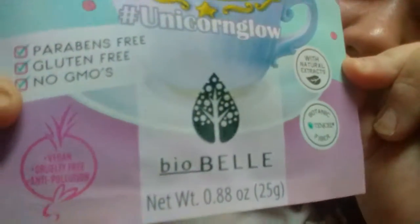It's vegan friendly, non-GMO. This came out of an Ipsy bag — an Ipsy subscription. Mads gave it to me; she had two of them and used one earlier today. I figured I would do a video on it. I just took a shower so my face has been washed and cleaned.